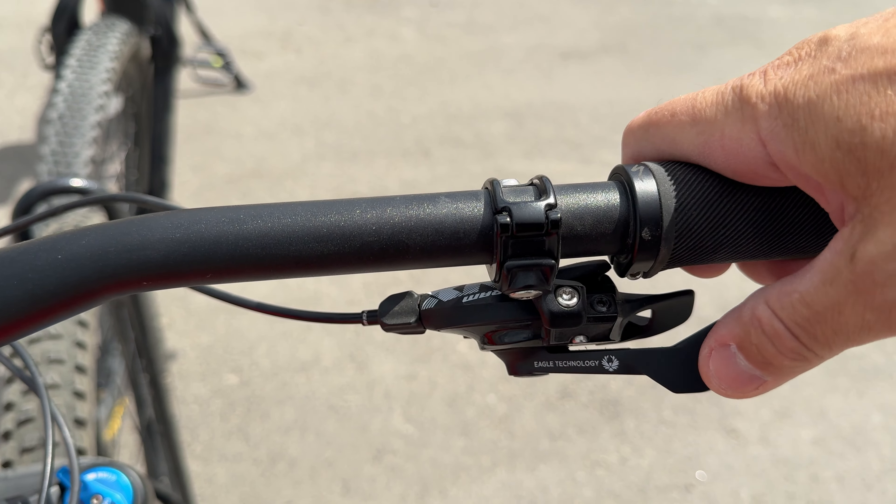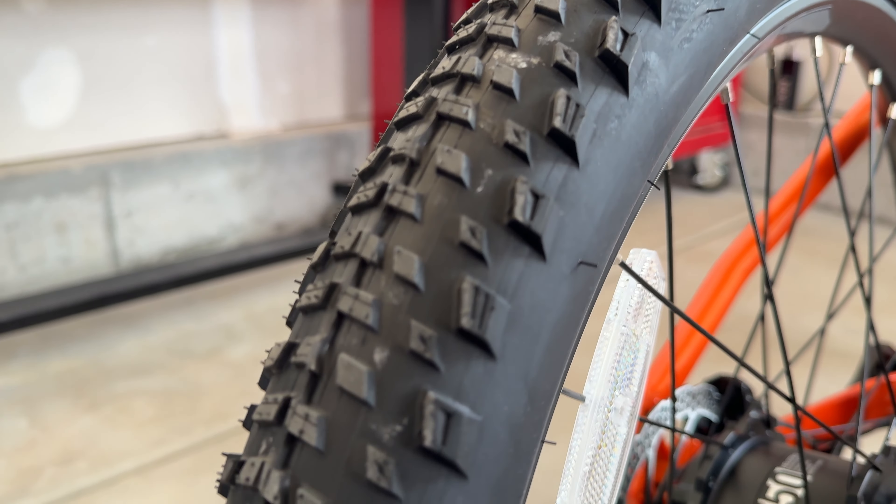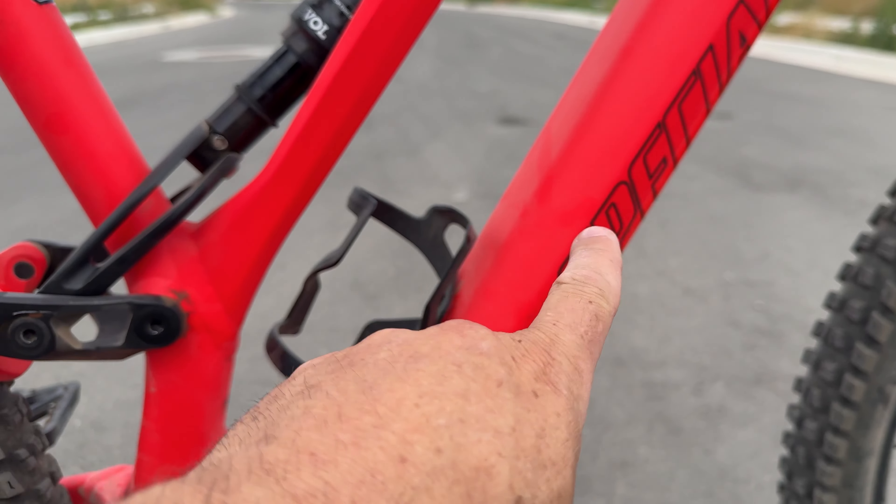On the Velotric you've got a standard derailleur — the kind I see on bikes in the $1,500 price range — but you do have a mid-range shifter. As for brakes, the Specialized has SRAM brakes while the Velotric comes with Shimano.